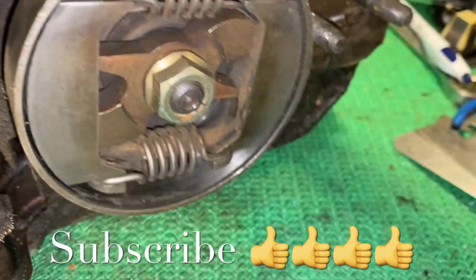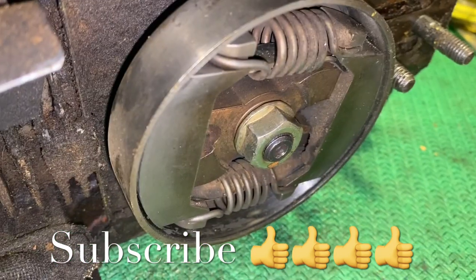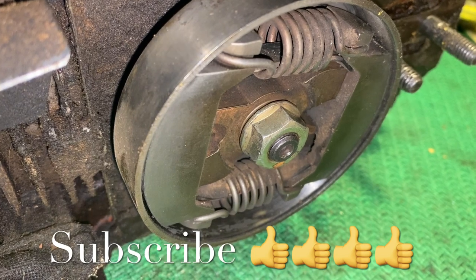A little tip on how to make sure your sprocket and clutch is working properly — until the next one.